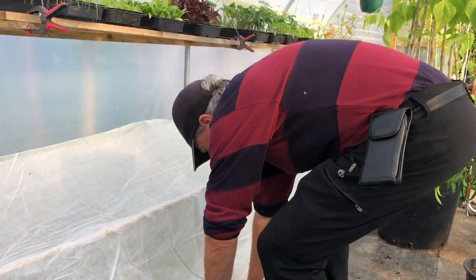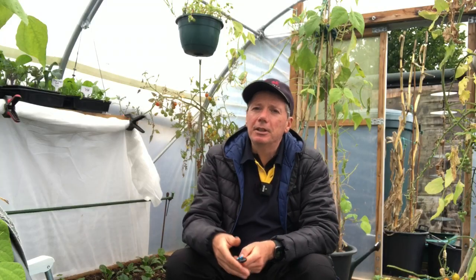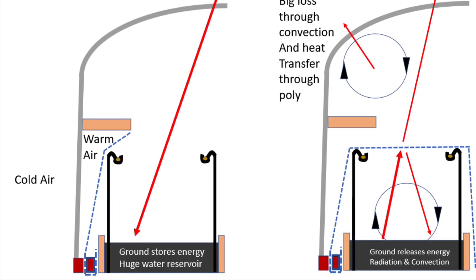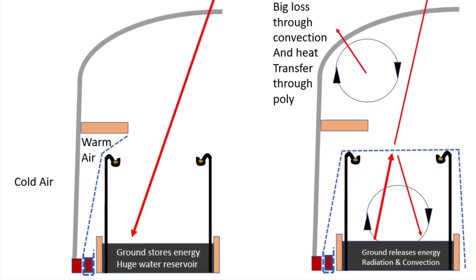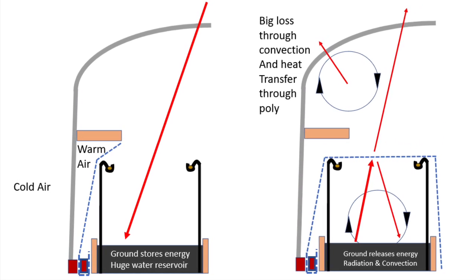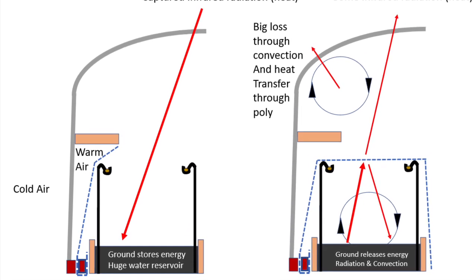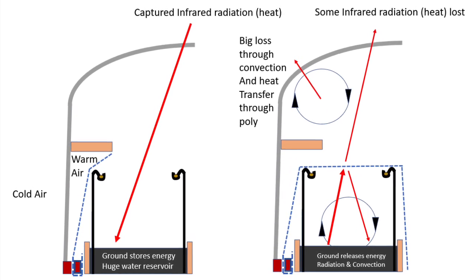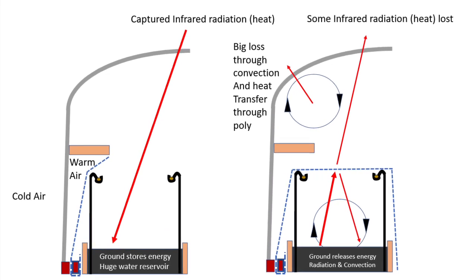I'll talk a little bit about how fleece works. When you put fleece over a bed, what you're really doing is trapping heat that will be released by the compost and soil in the bed overnight. During the day, this nice dark surface absorbs loads of infrared radiation, increases its temperature, and then when you put the fleece blanket over it, that heat gets released through convection and infrared radiation, hits the fleece blanket, gets trapped, and just circulates around keeping the leaves nice and warm rather than escaping into the atmosphere.